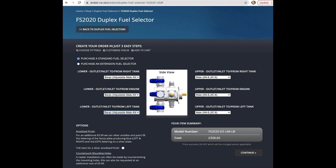Shipping was actually pretty fast for me — ordered Monday, received Friday. There are a couple more configuration options: you can select different lettering or anodization on the selector cover that says Left, Right, Off. That could be neat if you want something different from what Aircraft Spruce already stocks.